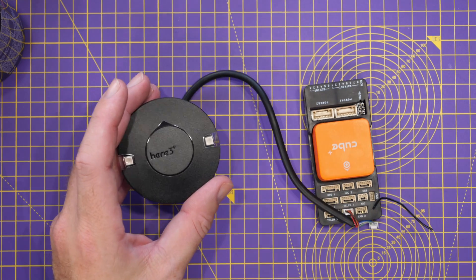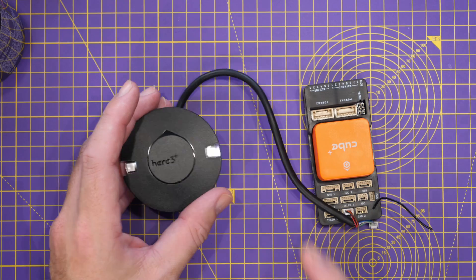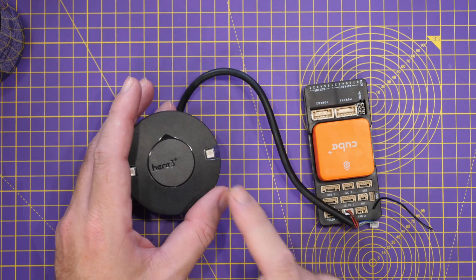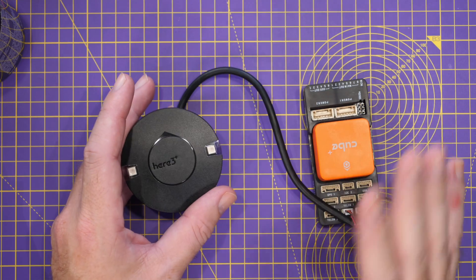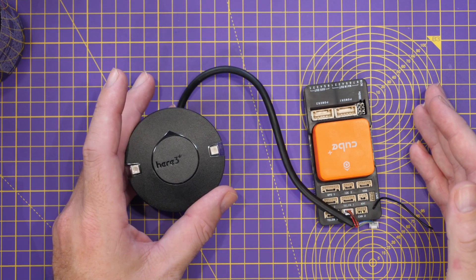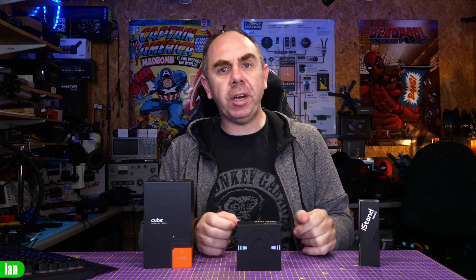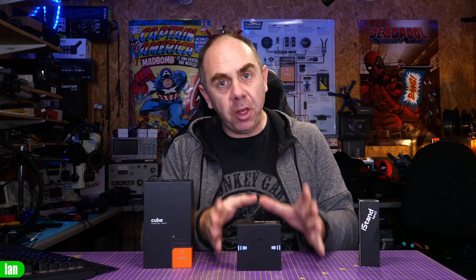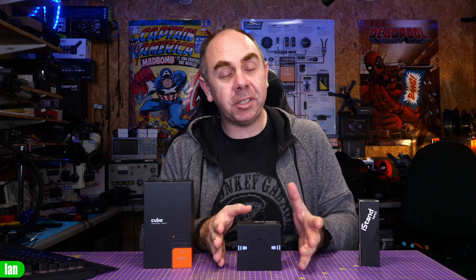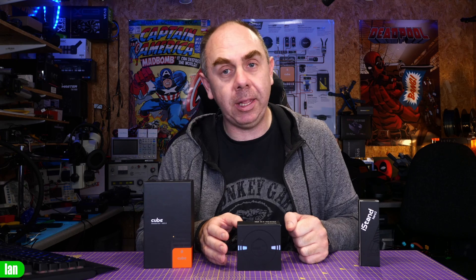CubePilot were one of the first adopters of CAN bus on their GPS modules — the Here 2 supported CAN bus, but you had to swap the cable. And now we're here at the Here 3 Plus, which is basically the fourth generation, pushing CAN bus forward again. I'm going to cover some of the other features on the Here 3 Plus in the future as we start to understand the capabilities of that H7 processor, as well as that new Remote ID feature that's built in.